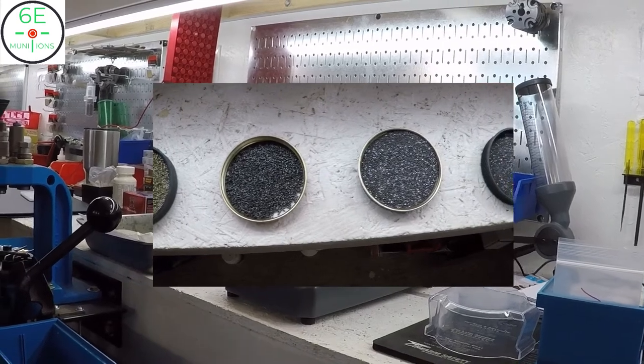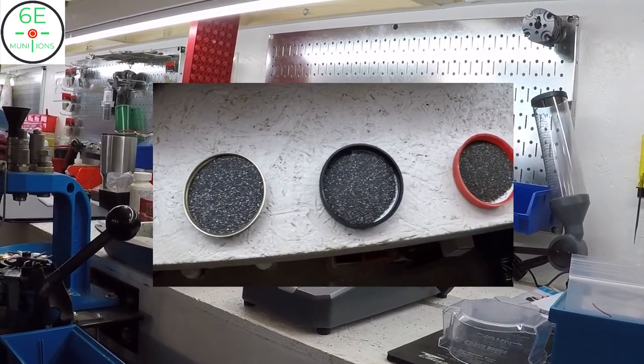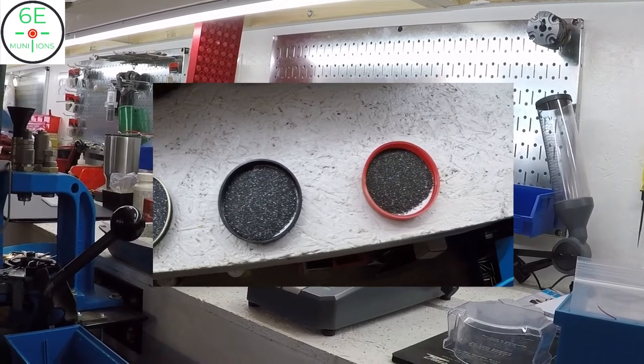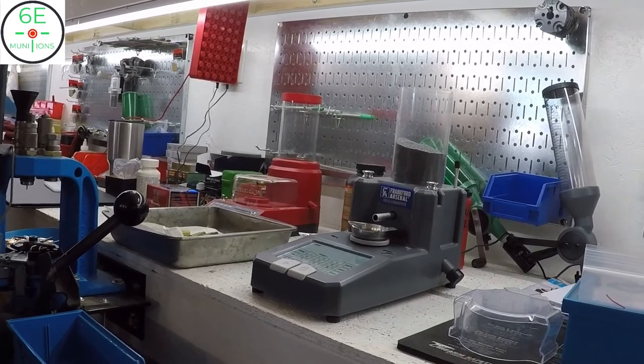That powder is a fine ball powder, and that's what I did — I put a different powder die on and loaded them with that after I found the load. Any of the extruded powders need to be measured more carefully, but you can pretty much custom load anything anyone needs here.